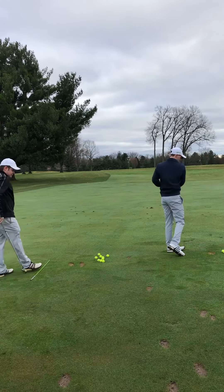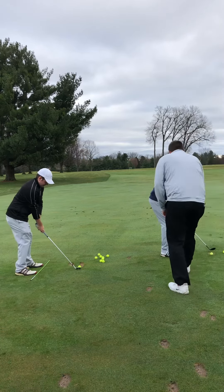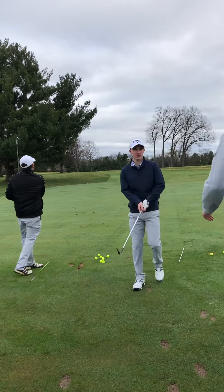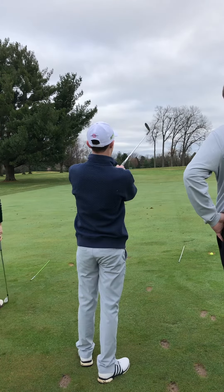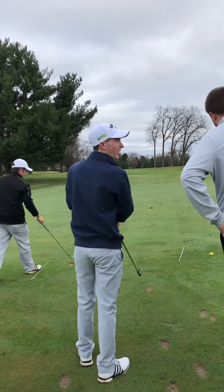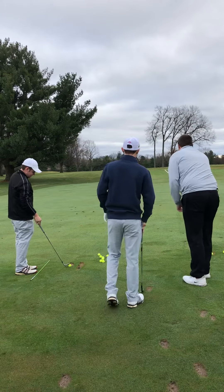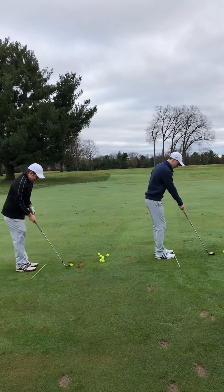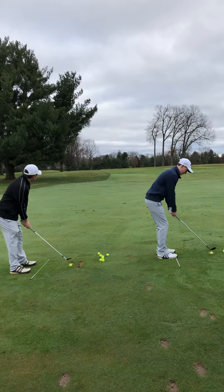Alright, Hayden. Seems like you're going right of the target. Yeah, I'm missing everything right. We'll set up to the ball, see what's going on here. I'm going to set this down. So we're going at that left flag out there — where's your alignment stick? Where are you aimed at? Right side of the green, probably at that right flag. You're off on a mission. So I'm going to set this up at the left flag. Set up to the ball — a little wider target. I feel weird. Alright, let's try it, let's see what we got.